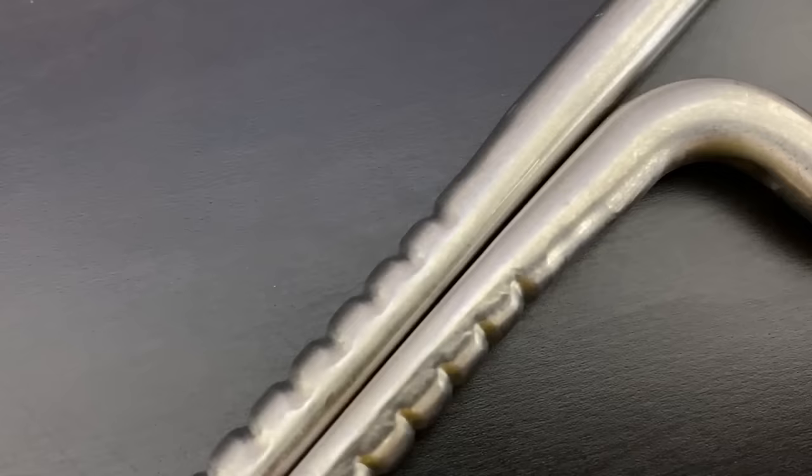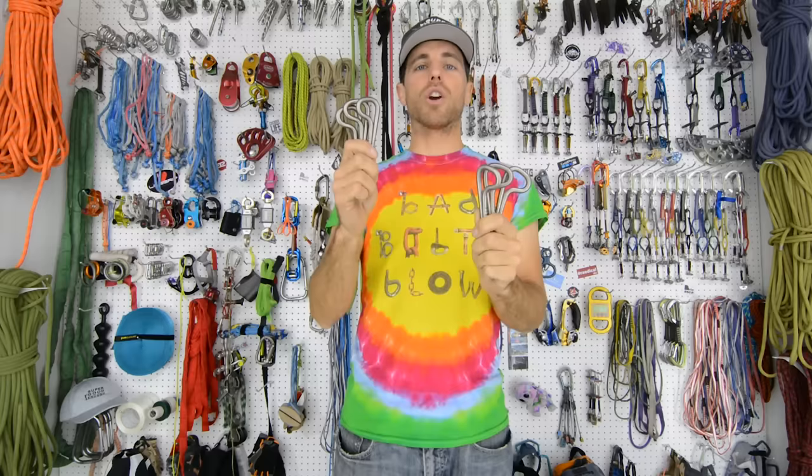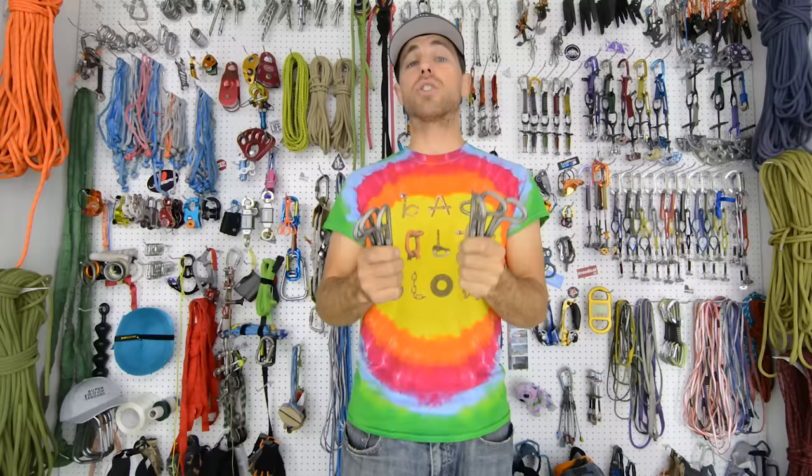Basically it's the best bolt and glue combo that you can put in literally anywhere. We are going to share in this episode tension and shear because our results were so similar.